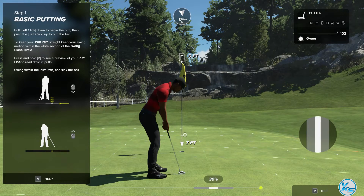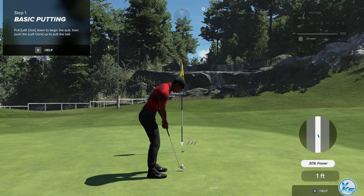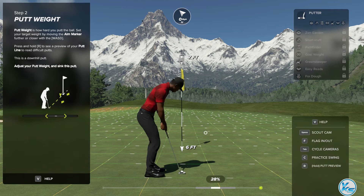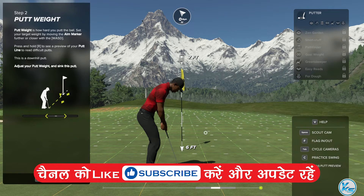Another tool you have at your disposal is putting. To begin your putt, your putt weight is how hard you hit the ball. To set your putt weight, move the aim marker towards or away from you. The further away from you the marker is, the stronger your putt will be. Since this is a downhill putt, we'll want to ease up on our weight, so move your aim marker a little closer to you by using the down arrow or the S button. Then have a go at this putt.